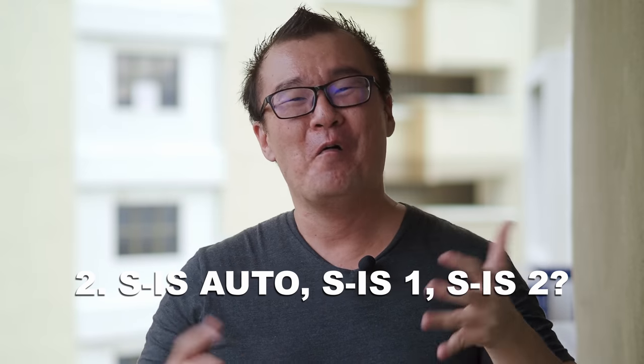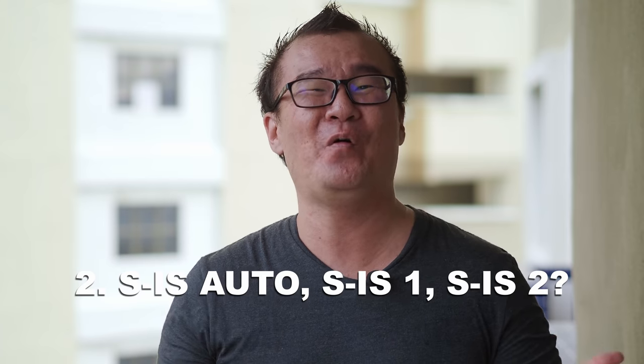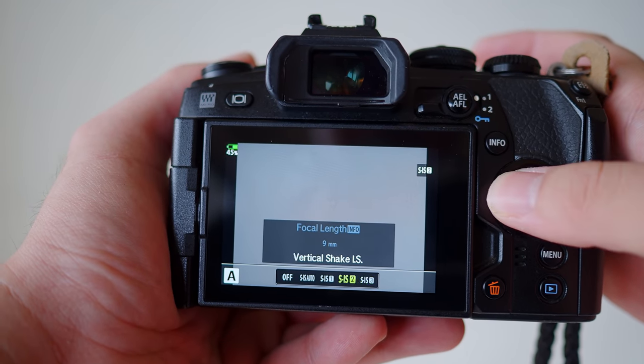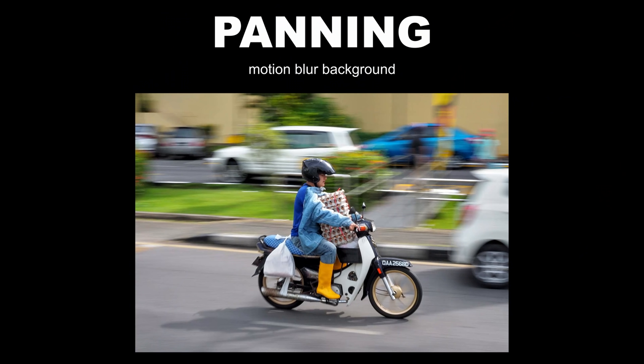Number two: what is SIS Auto, SIS 1, 2, and 3? There are many image stabilization settings — it can be confusing. SIS 2 and SIS 3 are specific panning photography settings. Olympus designed these to help you achieve smooth panning while enjoying the benefits of image stabilization. If you're not doing any panning, you don't need to worry about these settings.